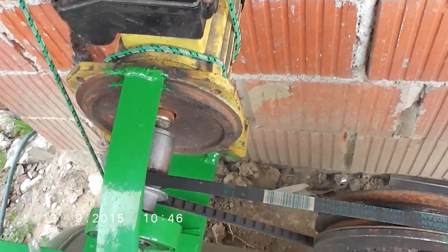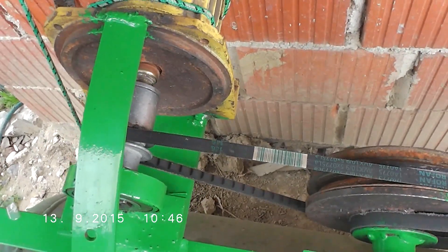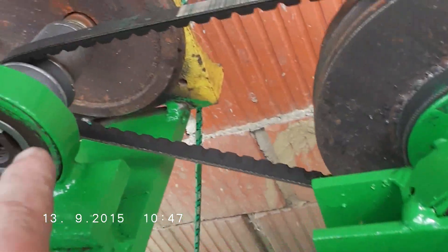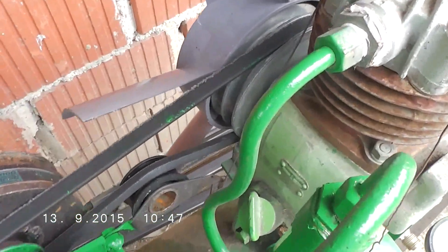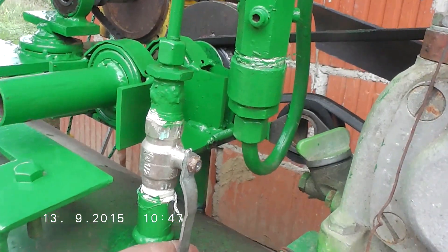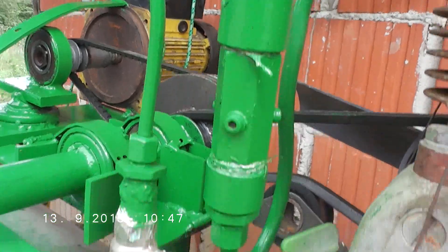I will start it now and you will see how much power it takes. This is a very simple homemade shaft. I put two bearings here — one is here on the motor shaft.